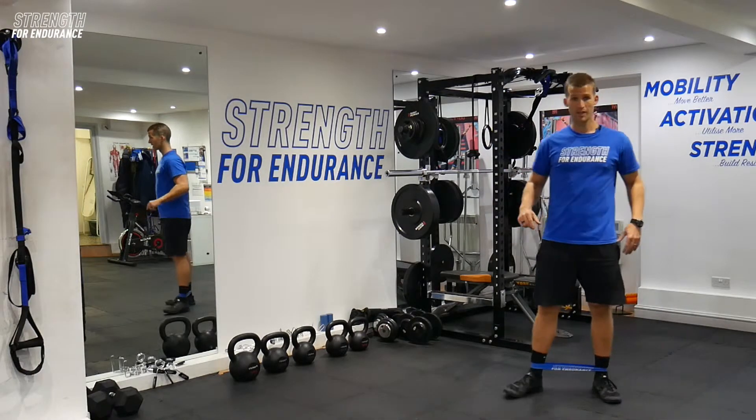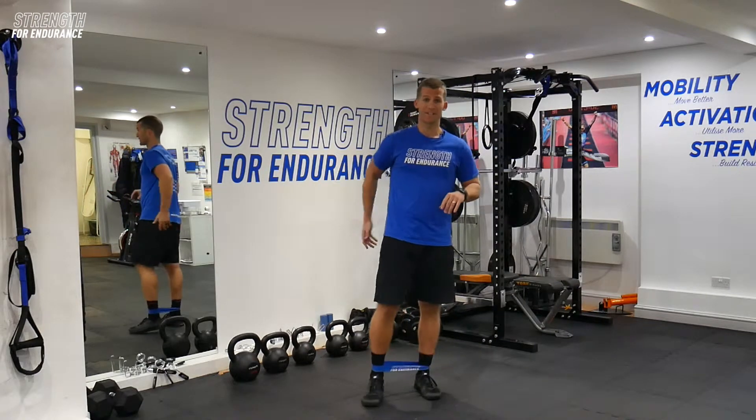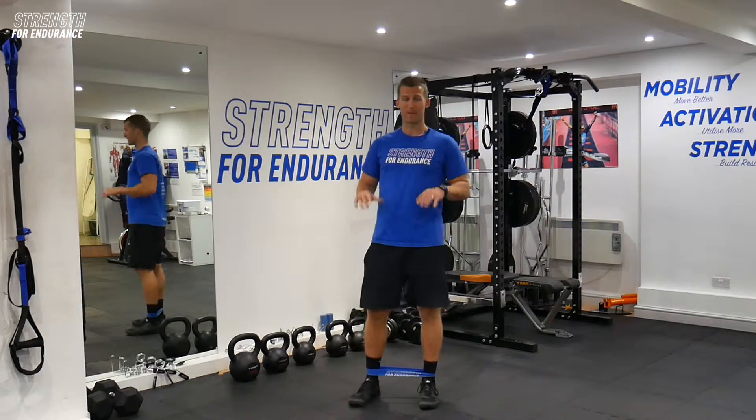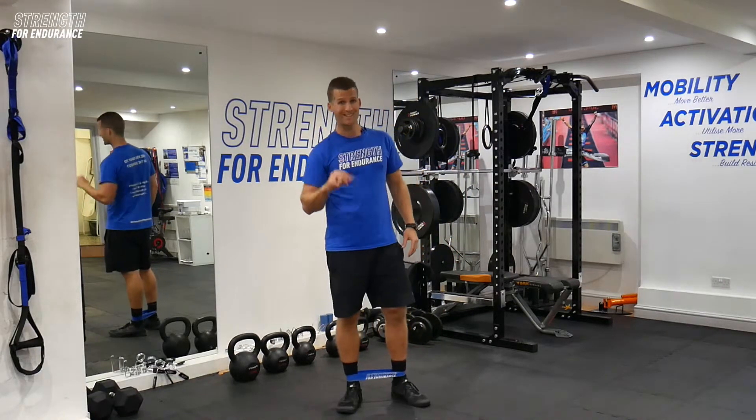We're going to hit three sets of twenty. Give yourself fifteen to twenty seconds in between just to let those glutes taper off a little bit, then hit it again, and once more. That's three sets of twenty.